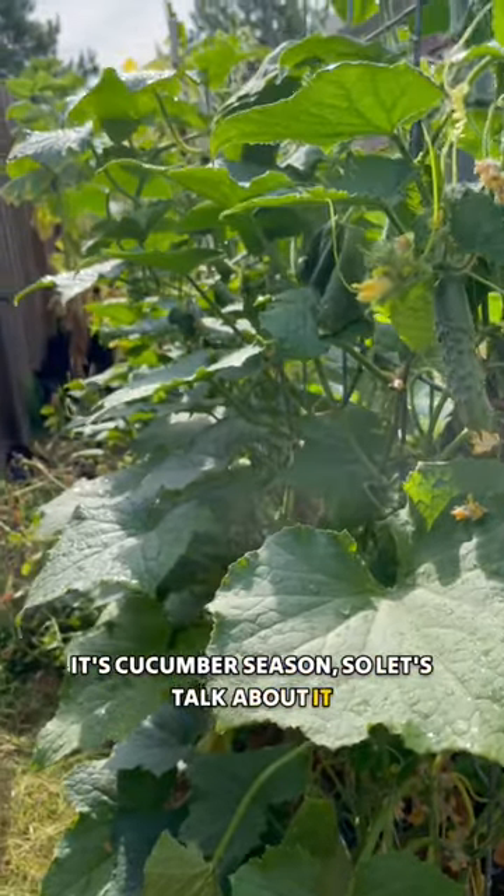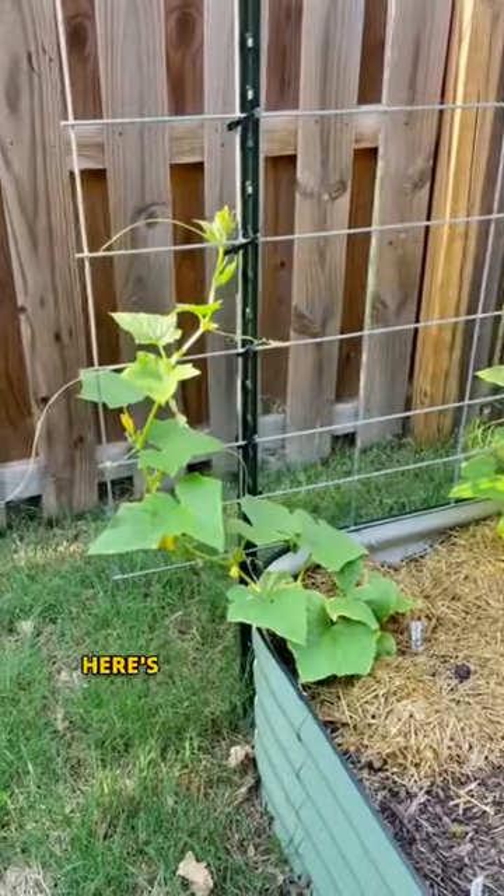It's cucumber season, so let's talk about it. If your cucumbers are just getting started, here are some tips to help you grow them.